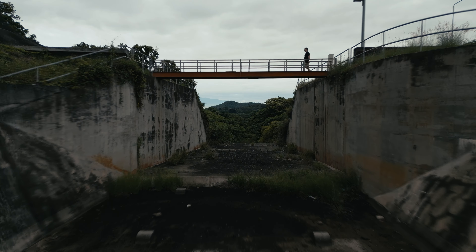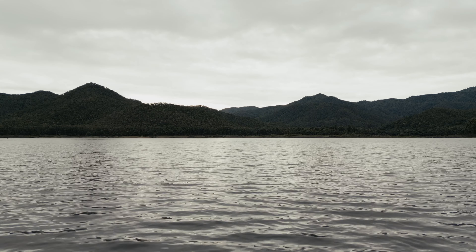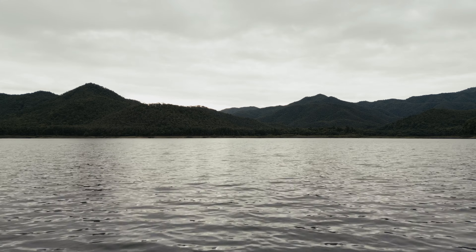Usually, even before I start flying I already think about what kind of shots I want to get. For example, the bridge shot was something I planned beforehand, as was flying close to the water. But it's also true that once you're in the air, you often spot shots you hadn't thought of — so I use the last part of the flight to capture those additional ideas.